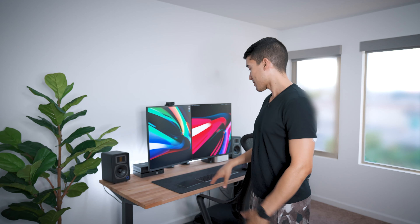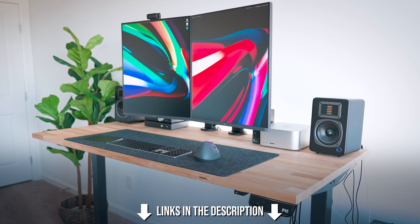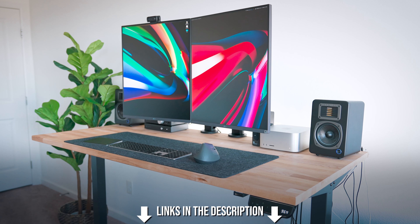Any office and desk setup tour needs to start with the desk. This is the same desk I've used before, a Kia Gertand tabletop with a motorized base that I bought on Amazon and just drilled into the bottom. Links to everything down in the description.